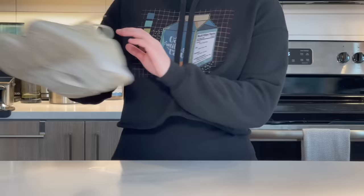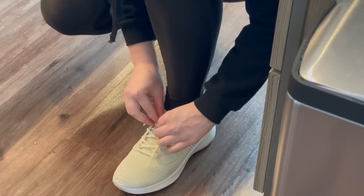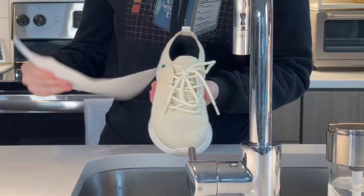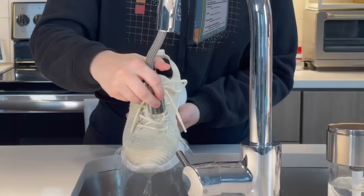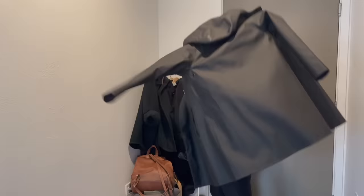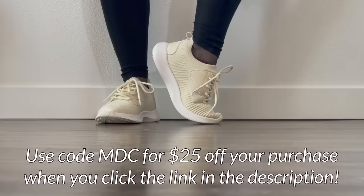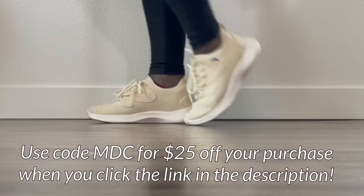I want to give a huge thank you to Vessi for partnering with me on today's video. Vessi recently released their Everyday Move shoe, and it's fast becoming my go-to. Vessi's have always been some of my favorite shoes, from work to everyday, but this shoe is especially great with added support and a sportier look. Since I live in Oregon, which is quite the rainy state in winter, I have to talk about one of my all-time favorite features: these Vessi's are 100% waterproof and made from a lightweight Dymotex knit material, meaning that when puddles or spills happen, my feet stay dry. This makes them both the perfect barista shoe and the perfect everyday rainy weather shoe. Their herringbone tread pattern helps them be grippy and safe even when slipping around the cafe. If you want to get your own pair, Vessi is giving my subscribers $25 off your purchase when you click the link below and enter code MDC. That's code MDC after you click the link in the description, and thank you again to Vessi for sponsoring today's video.